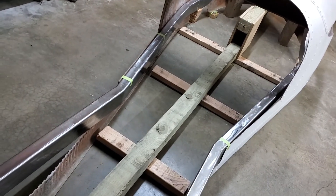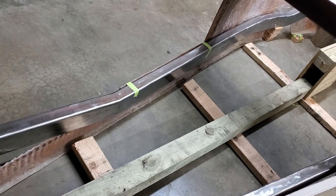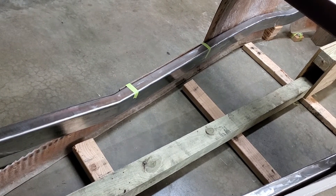But for now, the outriggers of the jig were cut off to allow it to sit inside the body, and they'll be replaced with new ones to hold the frame square when it's time for the cross members to be welded in.